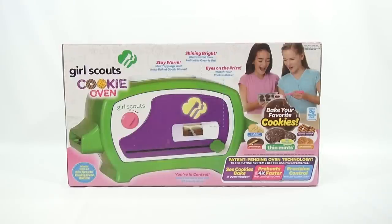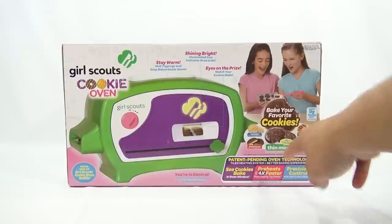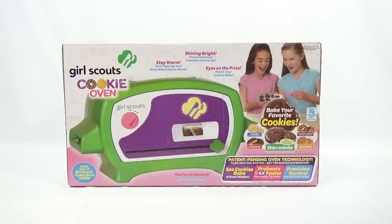This one comes with the Thin Mints recipe inside. But you can also get the trefoils, the chocolate peanut butters, the caramel coconuts, and the peanut butter sandwiches as extra kits.